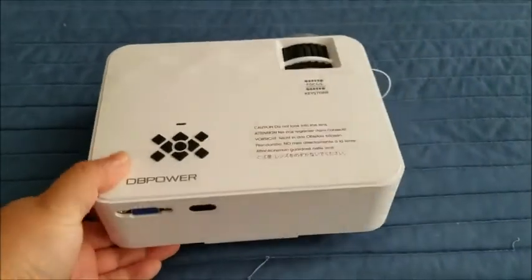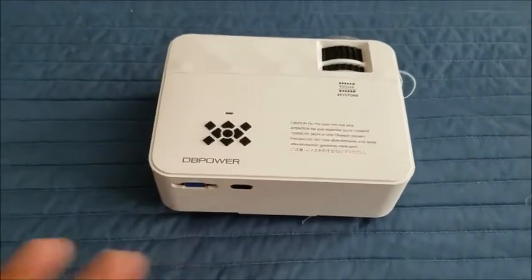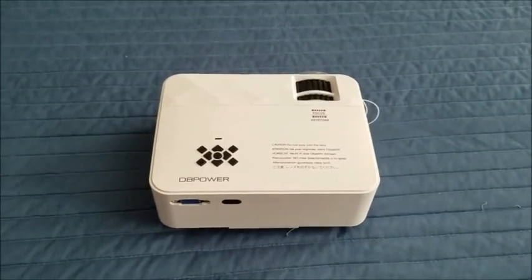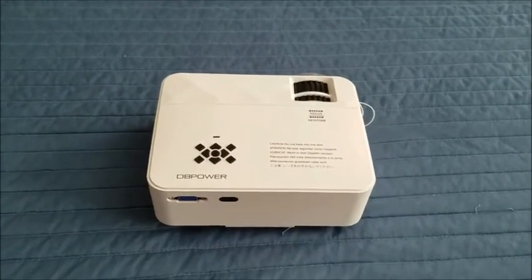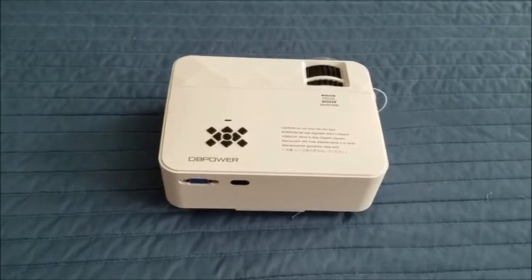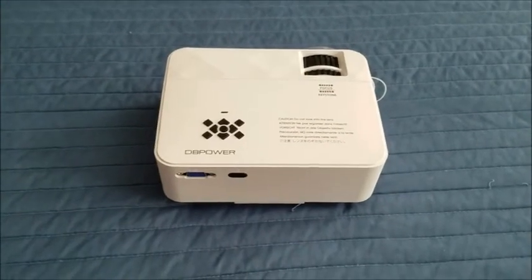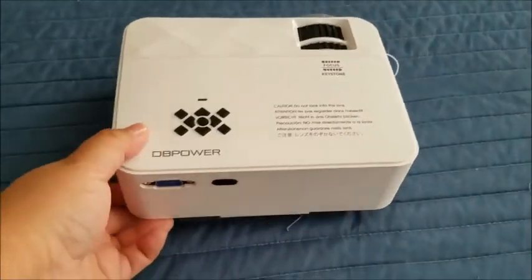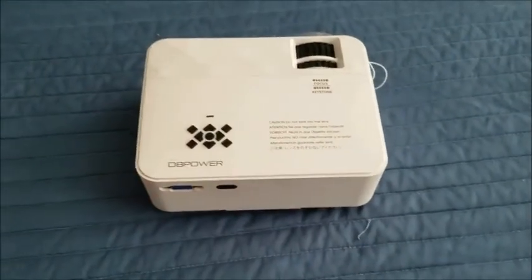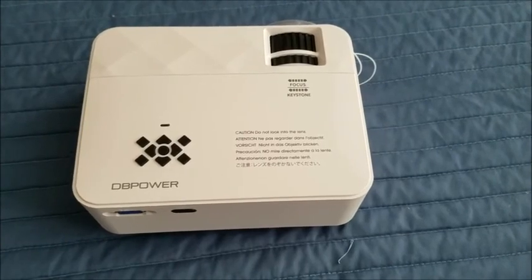And there you have it — this is the DB Power projector. We have tested it out and it works beautifully. It's very easy to set up, easy to focus, easy to change your aspect ratio and screen size. This is a very neat, lightweight projector and I think it'll bring us many, many fun movie nights.